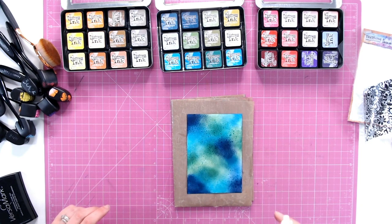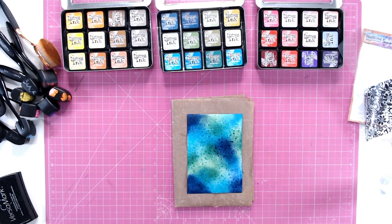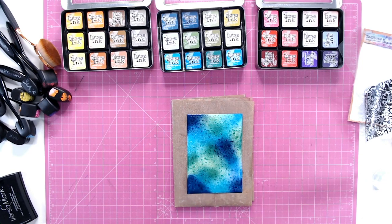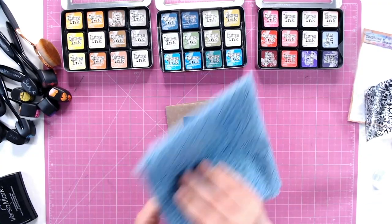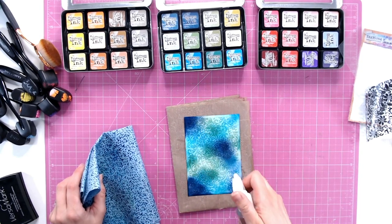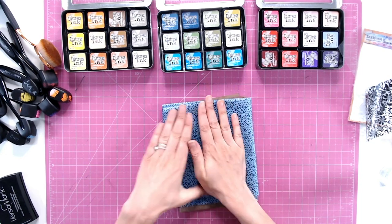I'm going to spritz over the paper with some water. The reason I've done this is because the inks we used at the beginning are water-based, so this water is going to react with the ink that's on show. Not all of the ink though, because the heat embossing we've put down is going to resist some of this water. Just letting that sit for a moment, making sure there's water over the entire piece. Then I'm going to lay some towel over the top and lift up as much of that dampness as possible. You can keep repeating this and more and more you'll be able to see the gorgeous floral watercolour effect coming through from underneath. Particularly you can see the darker colours are holding more.